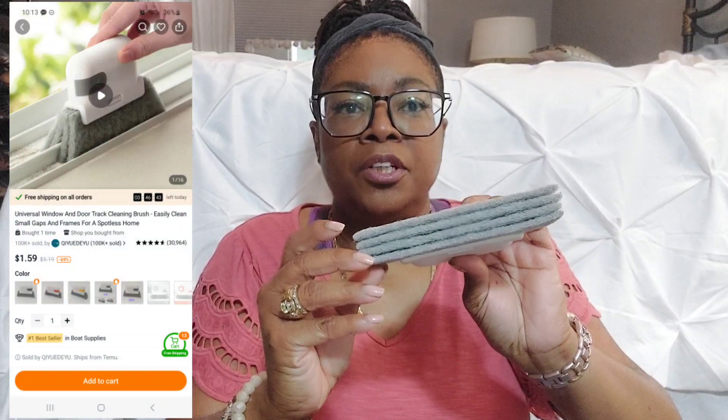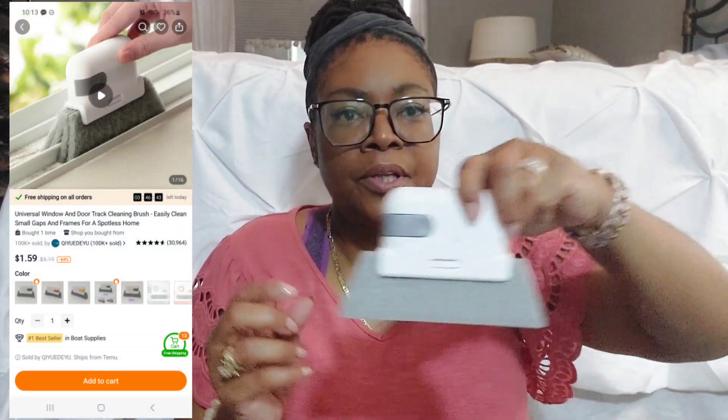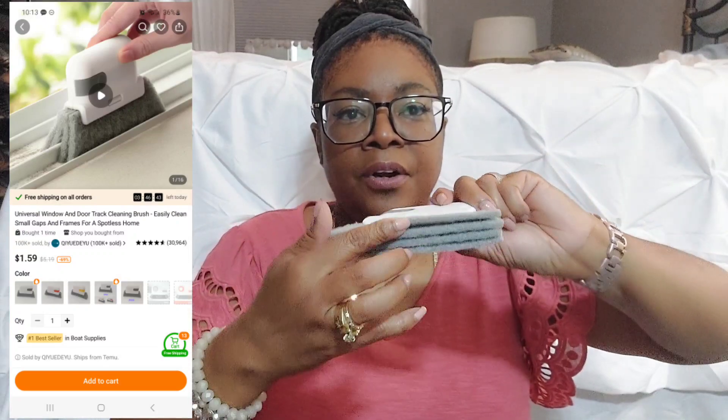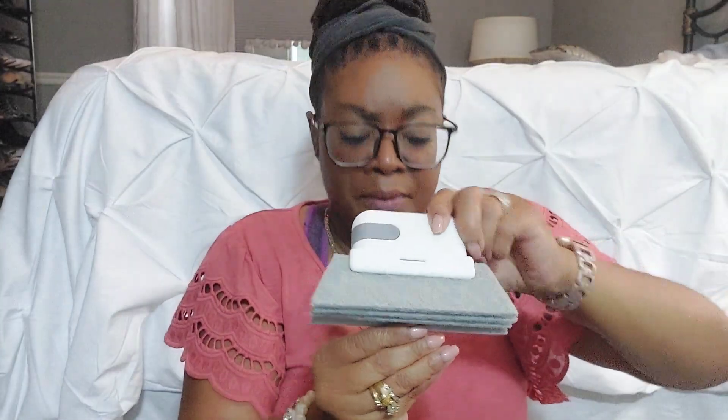And this is a sponge for the inside of your window seals when you're cleaning the windows — you know how dust and dirt collects in those grooves. These little grooves on the sponge go into the grooves of the window seal and you can just scrape or rub the dirt out. They're kind of spongy. So a lot of practical cleaning items this time around.